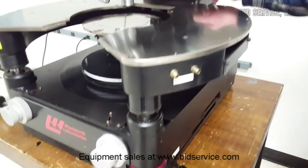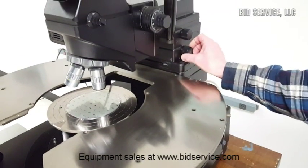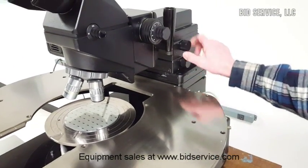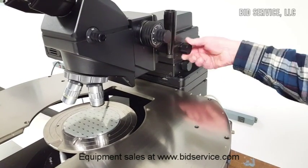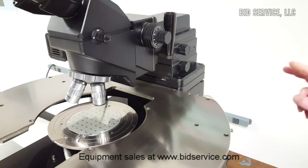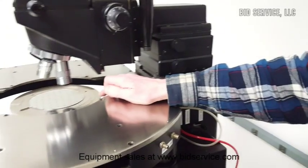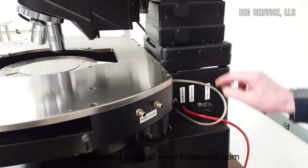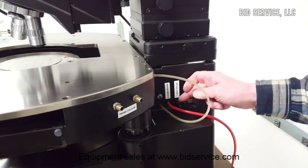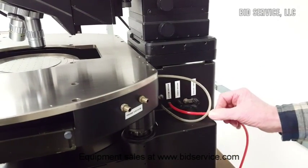The microscope head itself has both a fine Y and X movement as well. Now, there are two different types of grounds: you can ground the chuck itself to the chassis, or you can ground the chuck independently to an outside ground source. This is where the system vacuum connects.